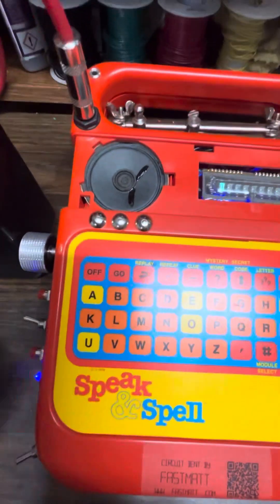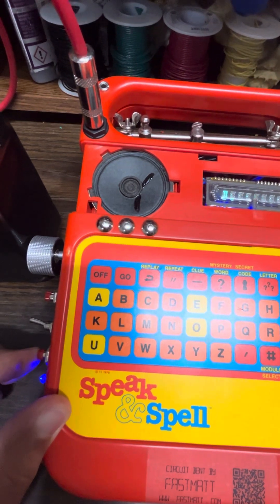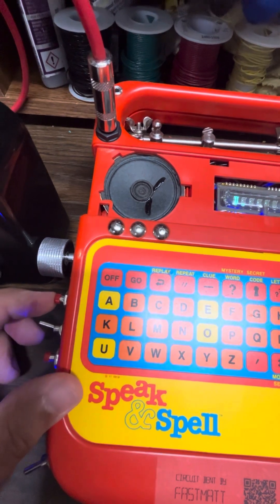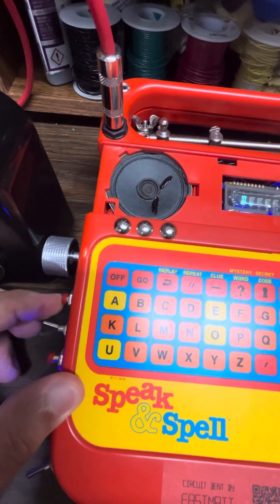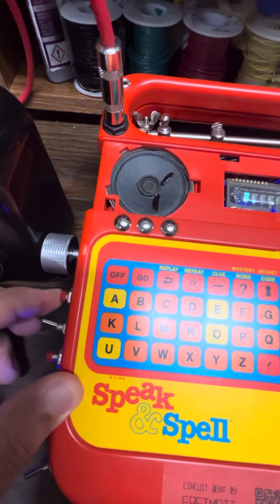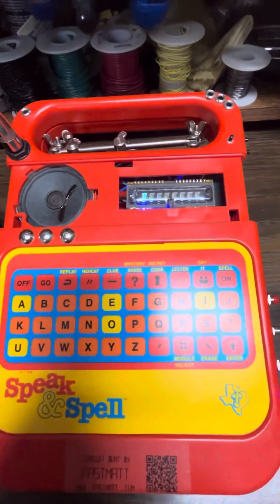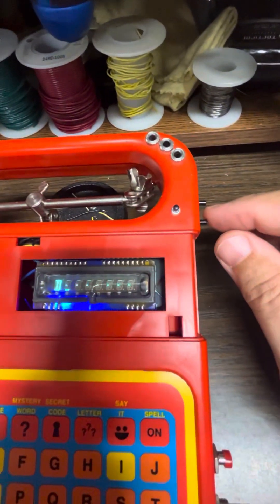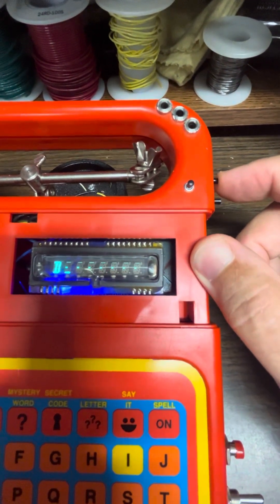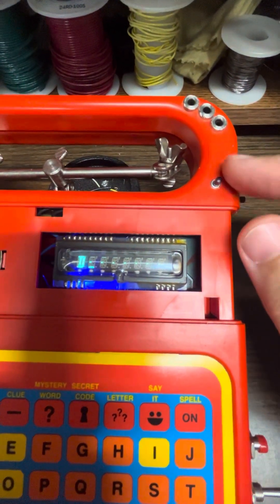Here we have a distortion button. And then here we have just a temporary cutoff of the audio entirely. You can use this rhythmically as well, just sort of mute on demand. Then we have three tone buttons: the low tone, high tone, and sort of a screech sound. I've had these in my design since the beginning.